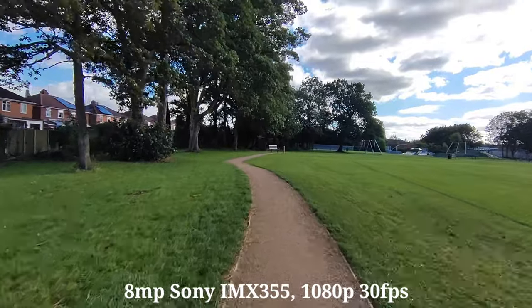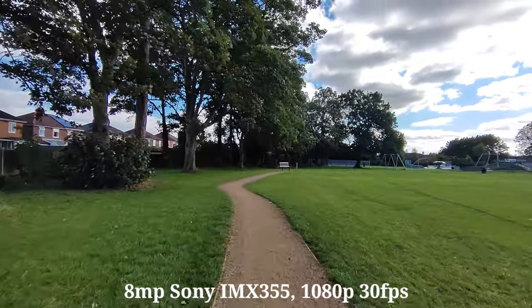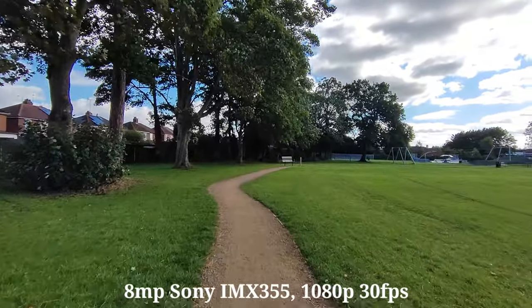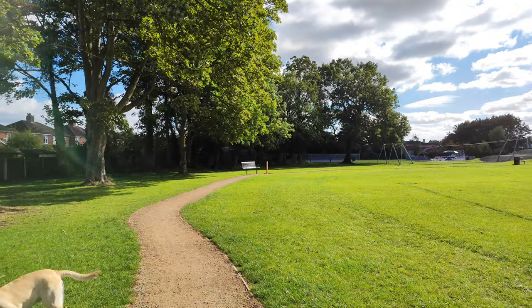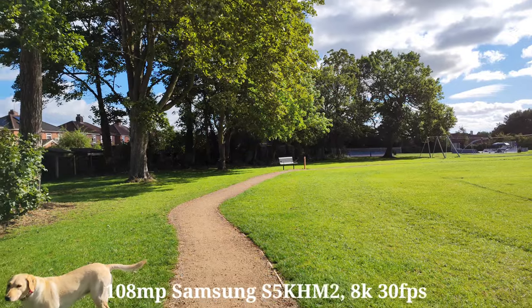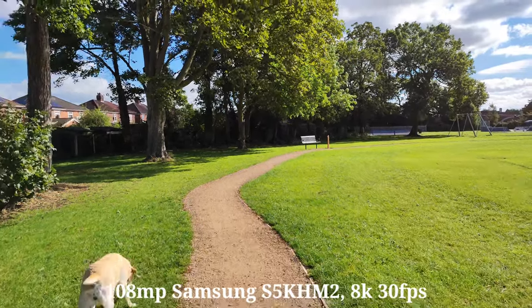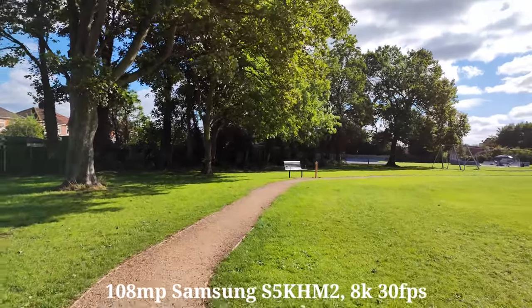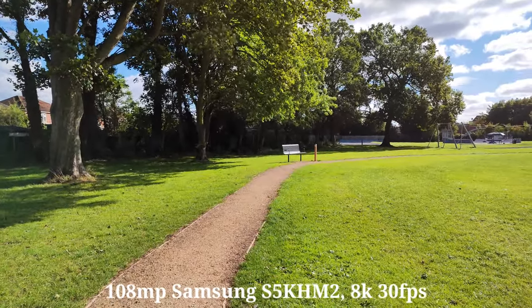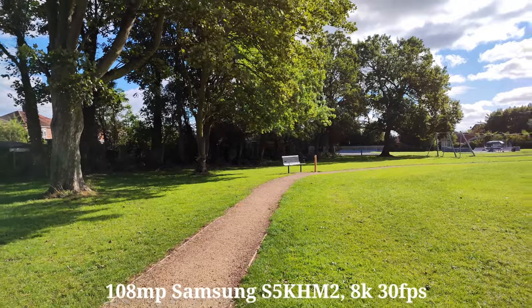That's pretty good to be honest. Let's switch to the main sensor now. I can shoot up to 8K, which is 30 frames per second, but the stabilisation is really bad as you can see — very shaky. So I wouldn't really recommend walking around with it.